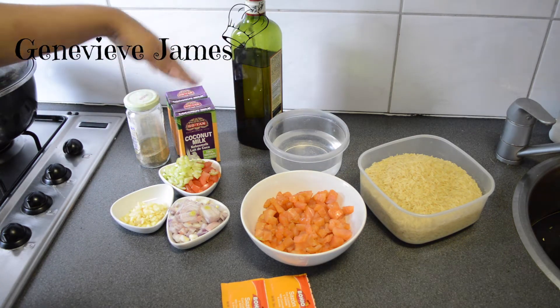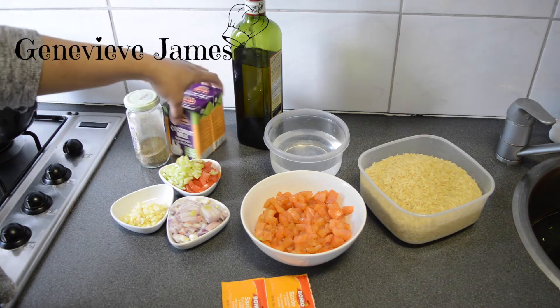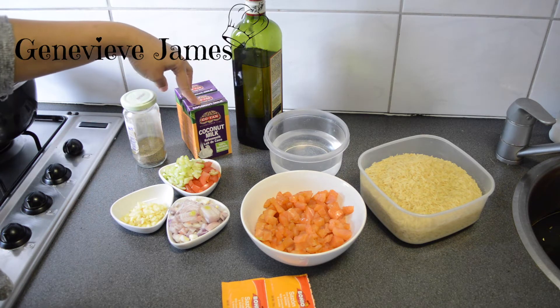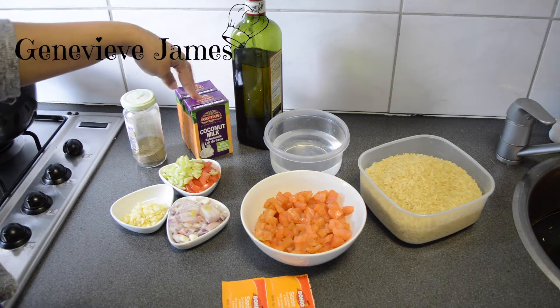Some water and coconut milk — you can also use coconut cream. I'm going to use about 500 ml of coconut milk. You can find this at any grocery store. You have the cans but you also have these cartons, and I like this one the most because it's really rich in flavor.